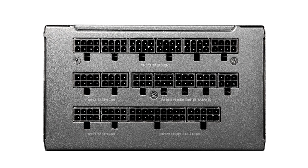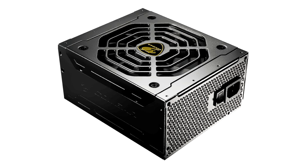Under the hood, the Cougar JEX 1050 features a single plus 12V rail design with 80 Plus Gold efficiency, LLC resonant converters, DC-to-DC switching, and most common electrical protections against over and under voltage, overheat, overload, and short circuit.